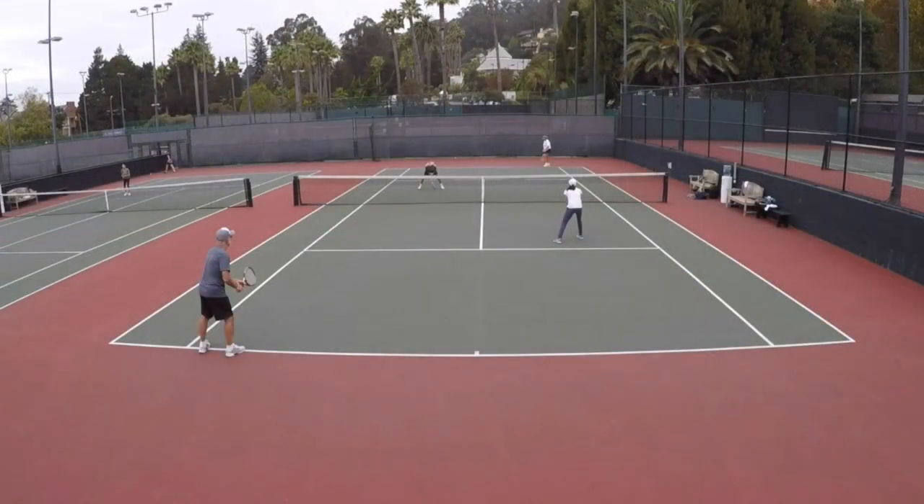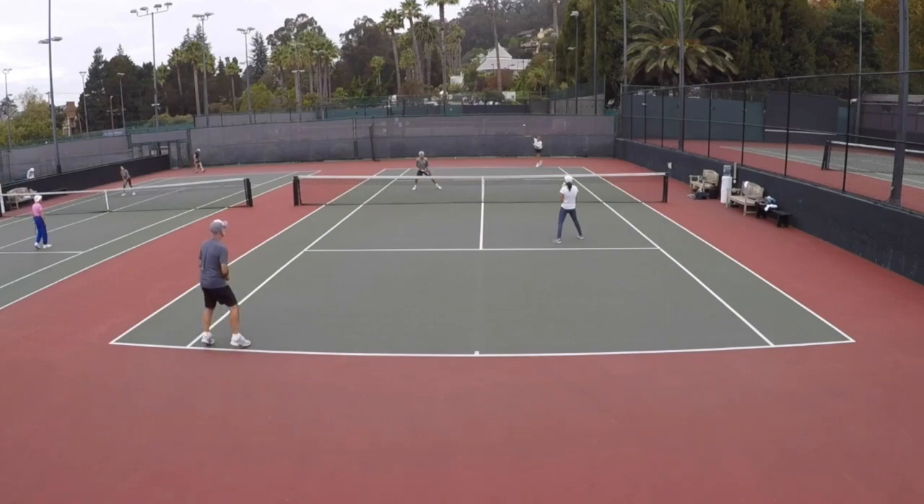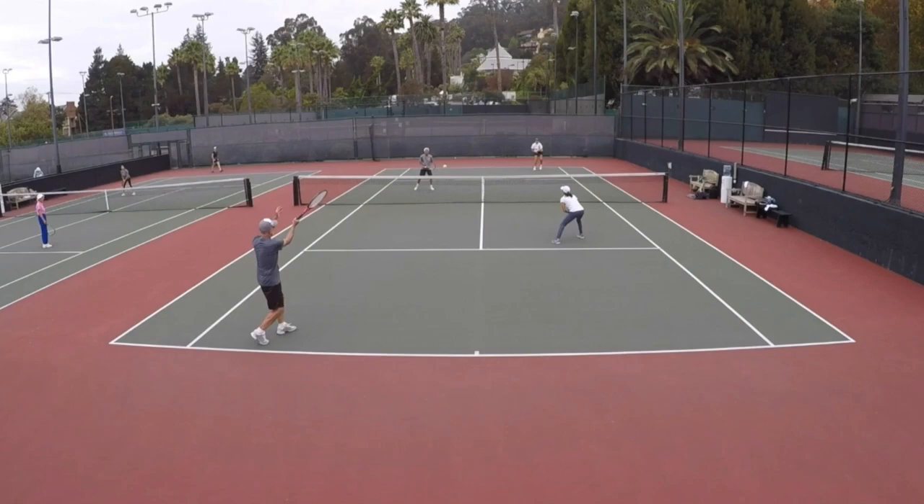Hey guys, it is Brent Abel, webtennis.com, back with another episode of 'What's the Right Shot?' The great Erica Smith with the serve on the far ad side — 20-plus gold balls. Her partner is our friend Hank. This is Paul and my bride, Mai Ichikawa-Abel, at the Berkeley Tennis Club, court number three.